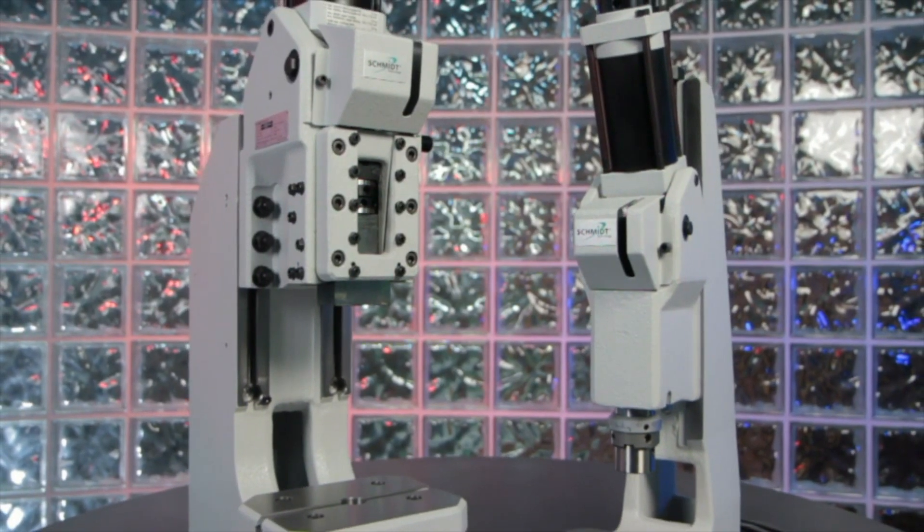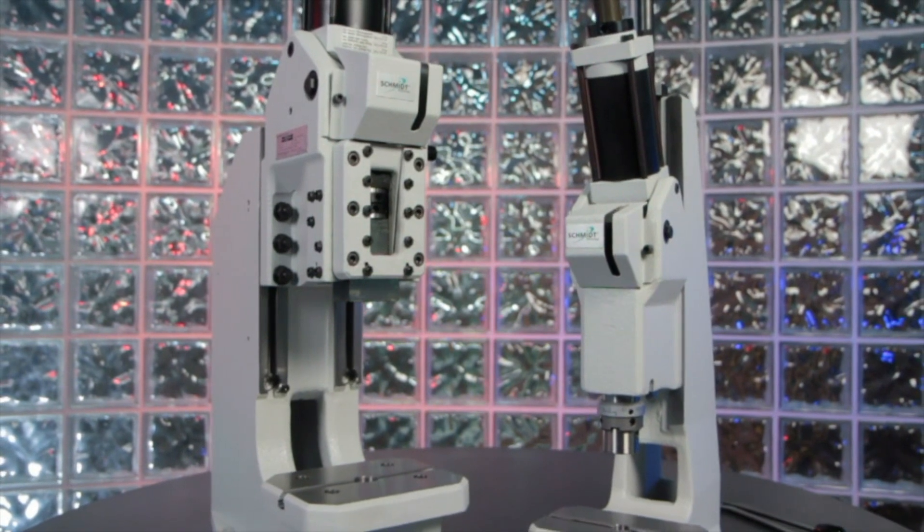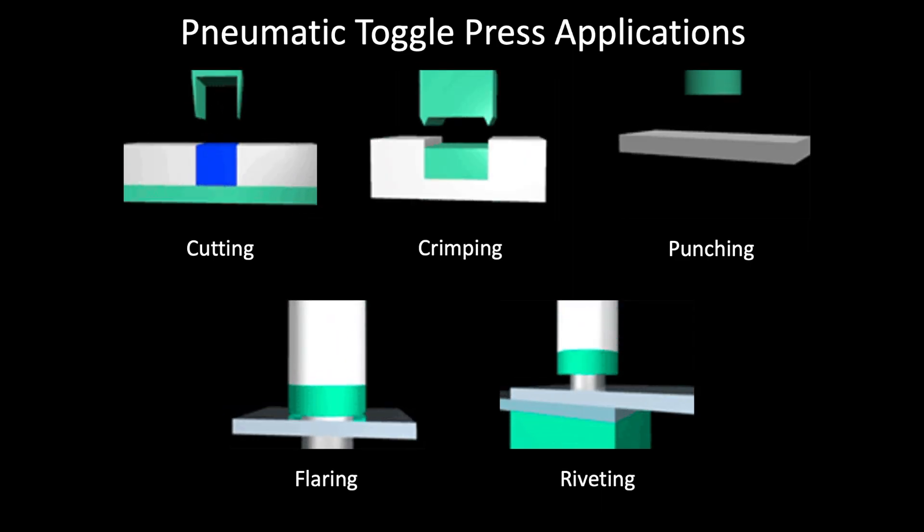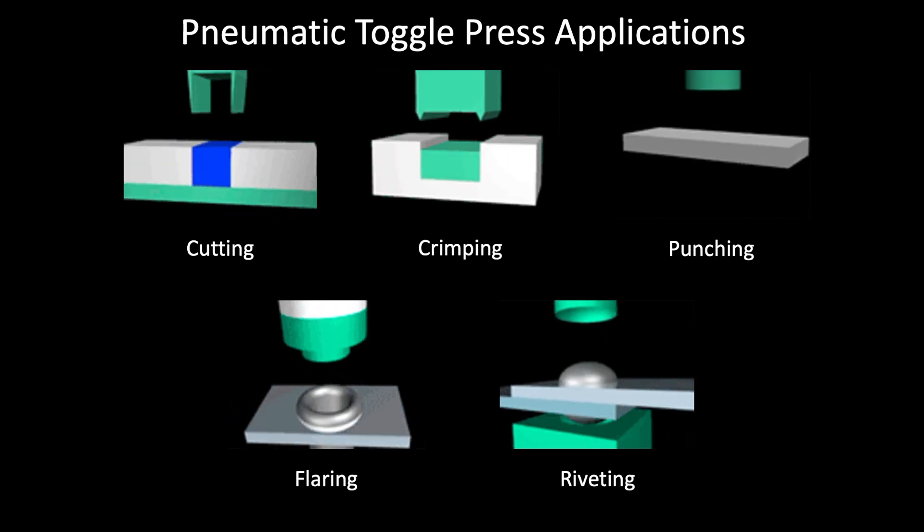Our pneumatic toggle presses are extremely accurate in their end of ram positioning and produce their highest force at the end of stroke, making them an ideal press for cutting, crimping, punching, flaring, and riveting applications.